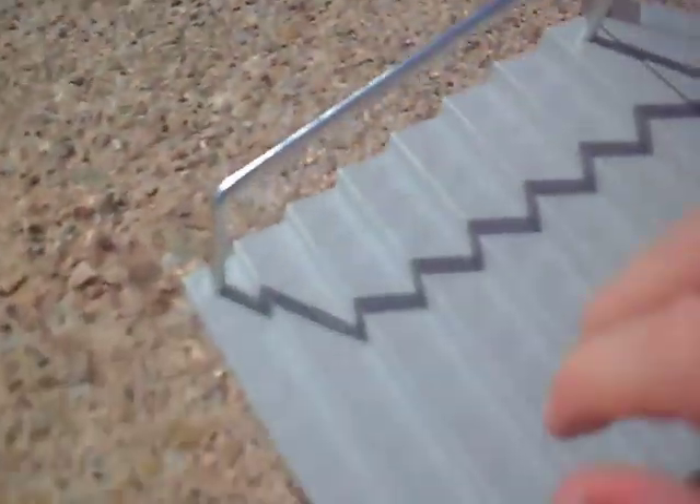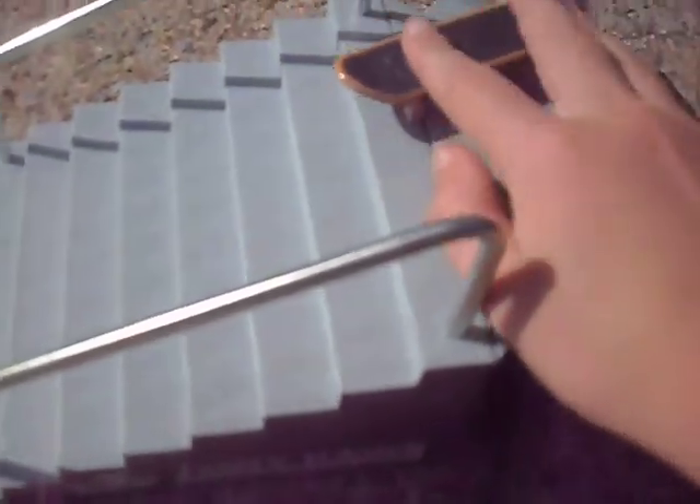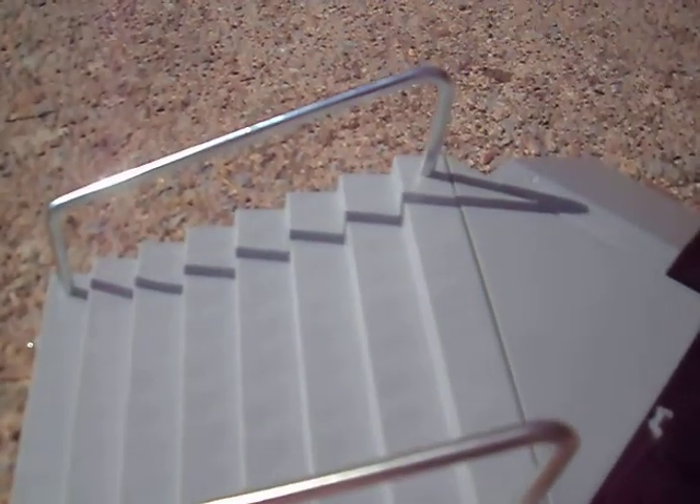It's good for beginners because you can do ollies down it, ollies down the staircase. And you can do grinds. I'd give it a 4.5 out of 5.